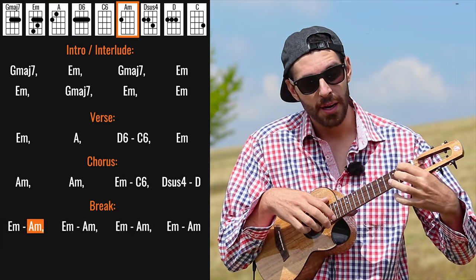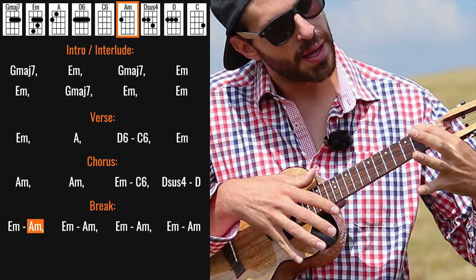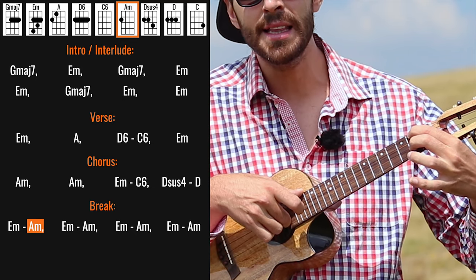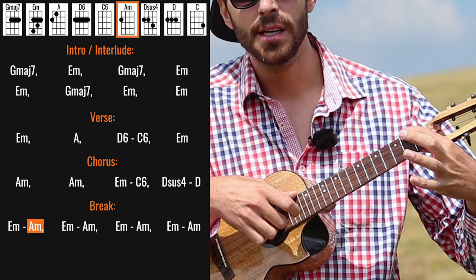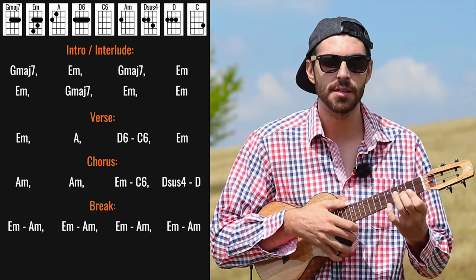The break goes to A minor, and we have this picking on the E string — second fret, releasing to open, then the C string. Let's hear how it sounds.